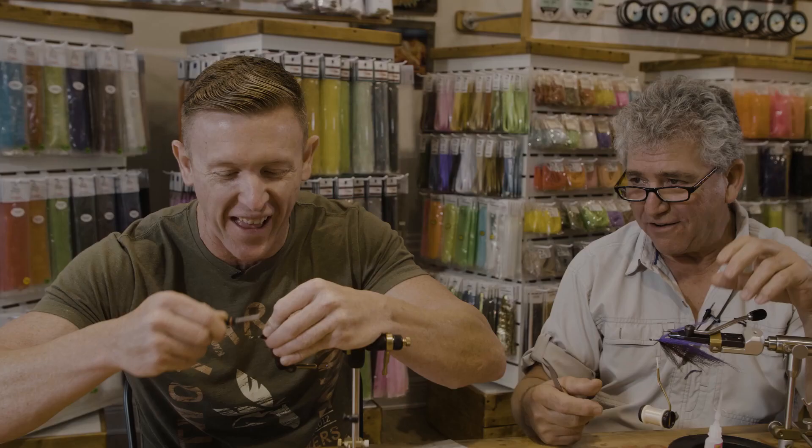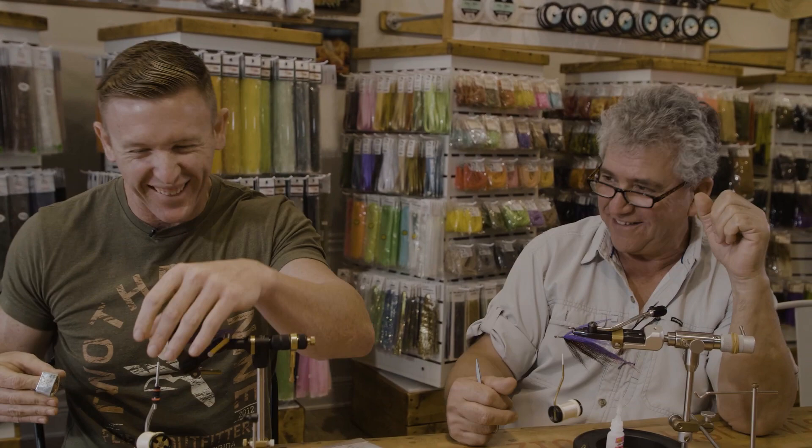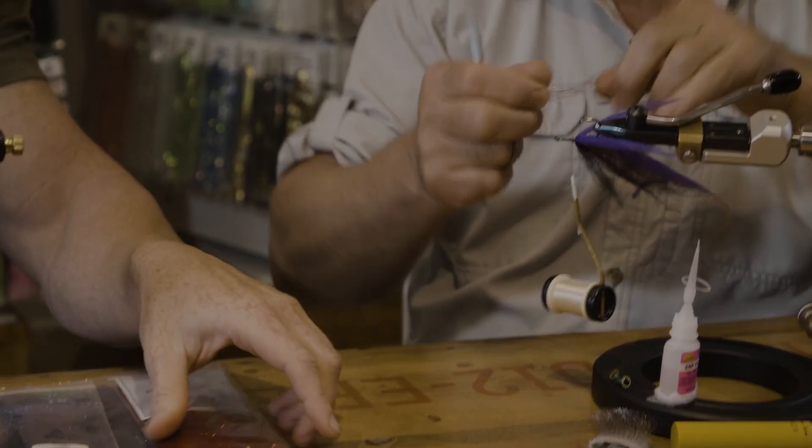I'm just trying not to snap the monofilament thread. If it does happen, don't panic — you can catch up again. So I've got the two-step on there. A little more of the red, just a tiny bit more.